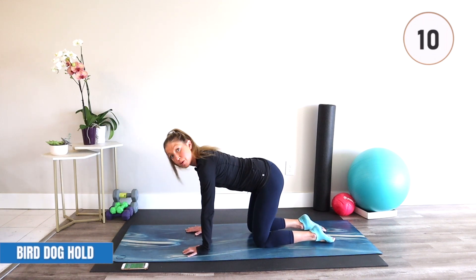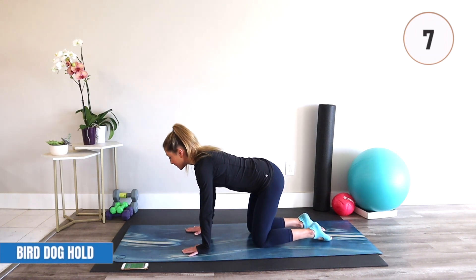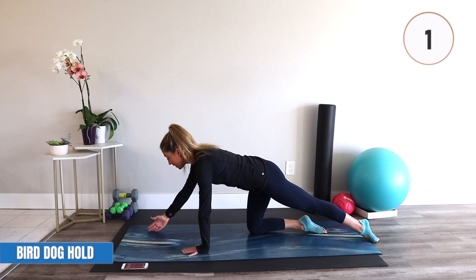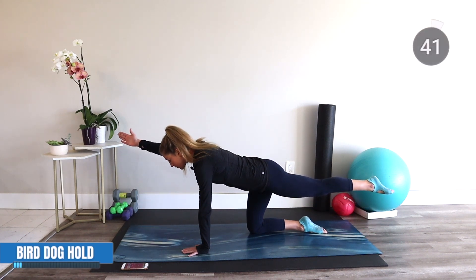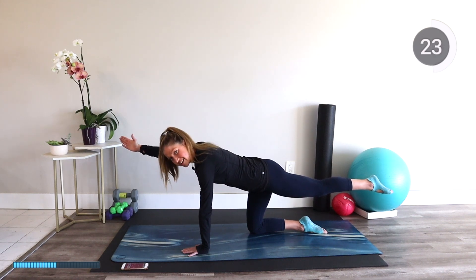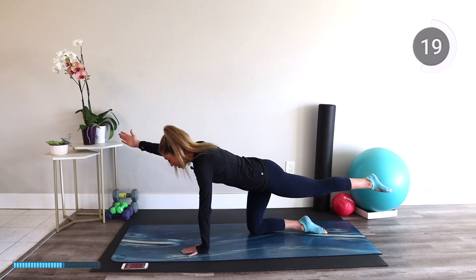Our first exercise is a bird dog hold. Extend your right arm and your left leg out, squeeze your abs in, engage your butt, and then lift your arm and leg off the floor and hold. Push your body away from the floor and engage all of your muscles, especially your core. Your core is everything that attaches your upper body to your lower body — that includes your glutes, your low back, your abdominals, your obliques. There are a lot of muscles in your core.